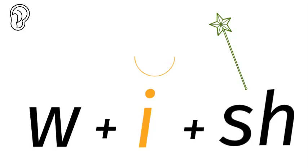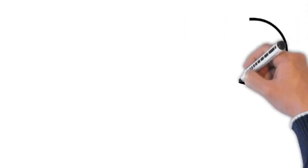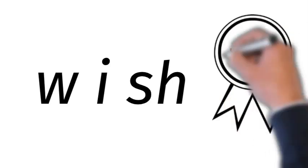Now we go to the spelling bee. How do you spell wish? W-I-S-H. Wish.